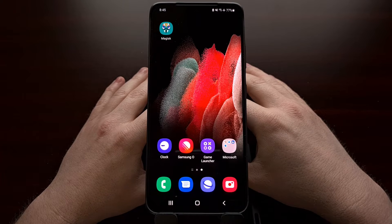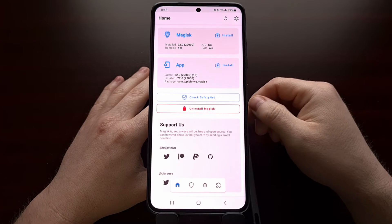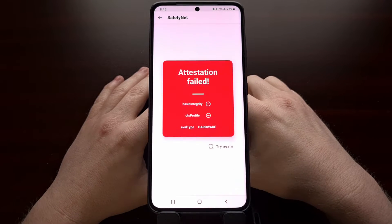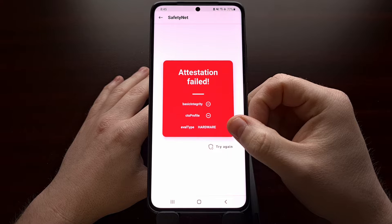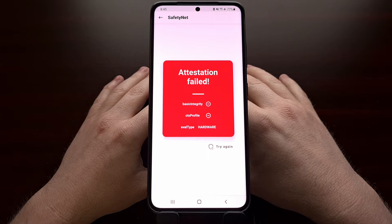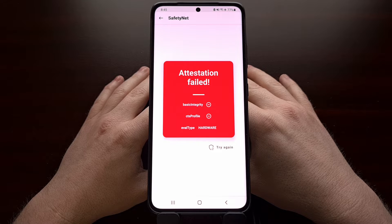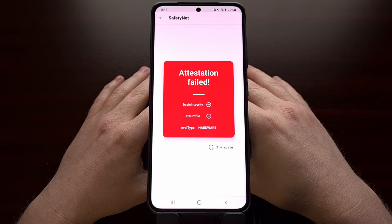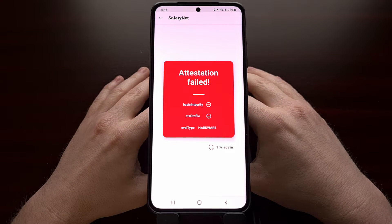I've got the Samsung Galaxy S21 Ultra right here, and ever since we unlocked the bootloader and installed Magisk, every time we try to pass SafetyNet we are getting failed attestation results due to the Galaxy S21 series using hardware-based key attestation. Today I'm going to show you how to bypass the hardware version of this and actually pass a SafetyNet test for any Samsung Galaxy S21 series smartphone that is currently rooted.